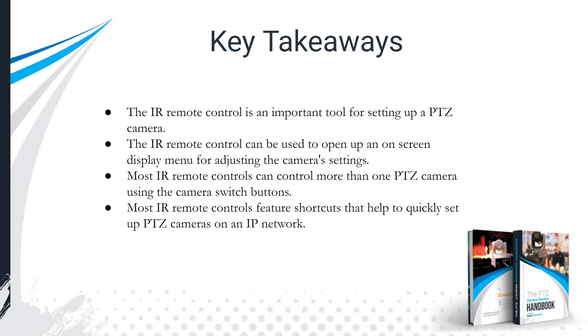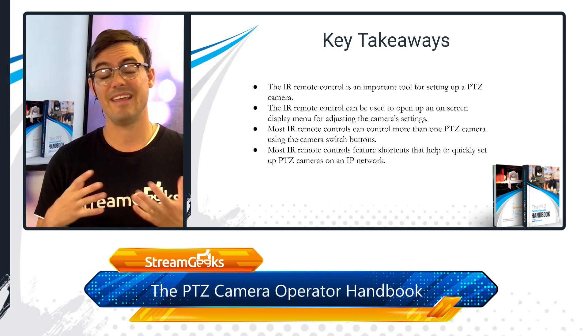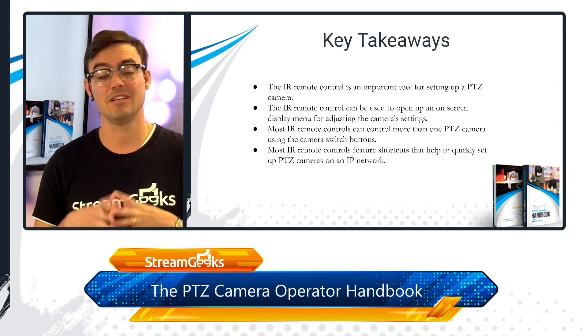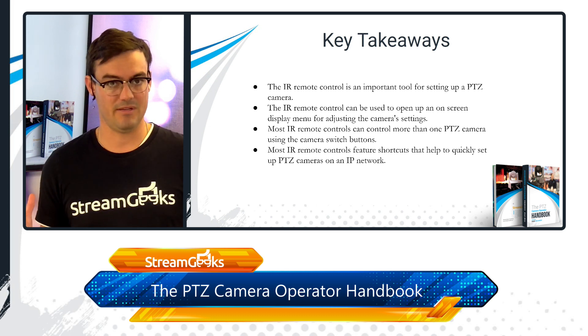Key takeaways: the IR remote control is definitely an important tool for setting up a PTZ camera and can be used to open the on-screen display menu and adjust camera settings. Most IR remote controls can control more than one PTZ camera, making them valuable for multi-camera productions. Most IR remotes also have shortcuts that allow for easy in-depth setup.